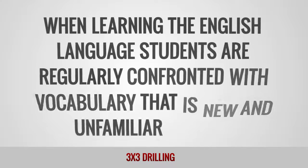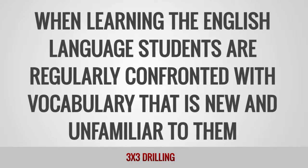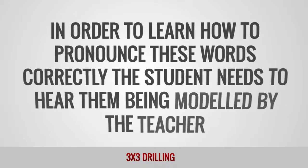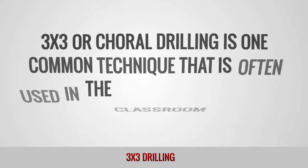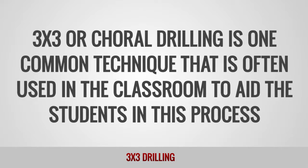When learning the English language, students are regularly confronted with vocabulary that is new and unfamiliar to them. In order to learn how to pronounce these words correctly, the student needs to hear them being modeled by the teacher. 3x3 or choral drilling is one common technique that is often used in the classroom to aid the students in this process.